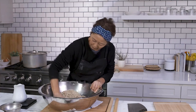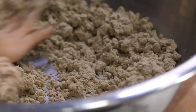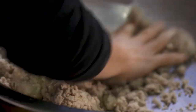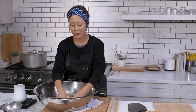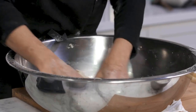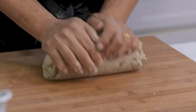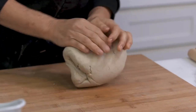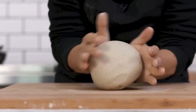See how it's starting to make these balls? Things stick to the bowl because there is not much gluten in it.